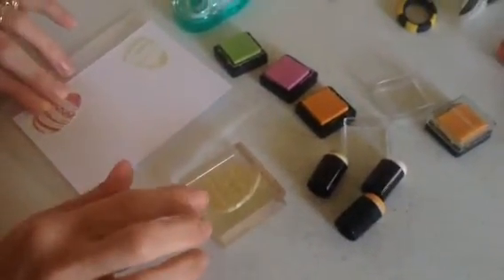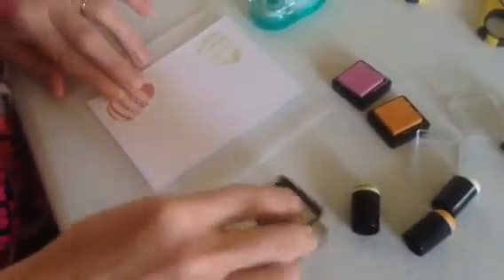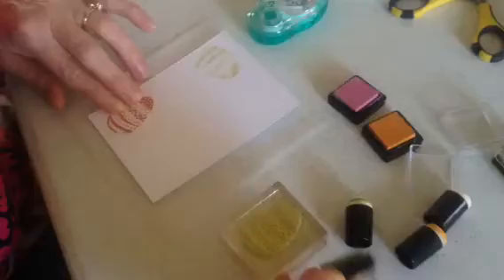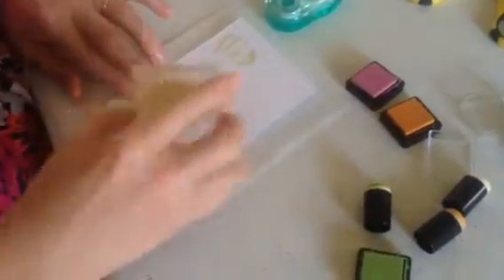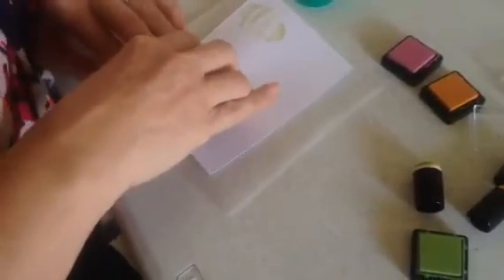Then I'm going to ink up this stamp, and you can do it two ways with these pigment inks — you can use a dauber, but just for the sake of speed today, I'm just going to take the ink directly onto my egg this way. What you want to do is actually overlap over the mask so it looks like the eggs are behind each other. I'm going to go right over this mask that I've already done and press real hard.